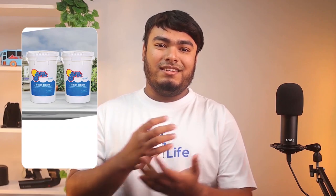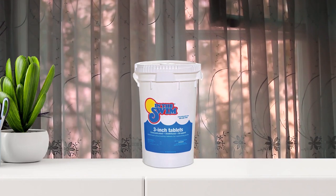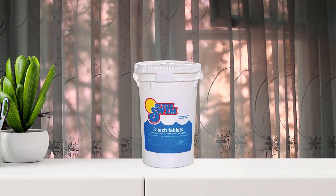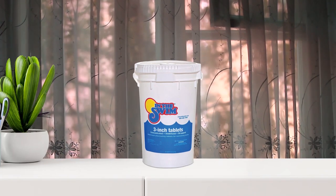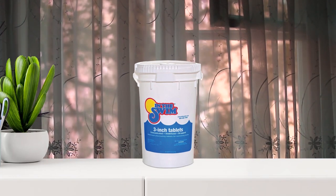Starting with the In The Swim 3-inch Stabilized Chlorine Tablets, which have a durable container. Properly maintaining pool water doesn't have to deplete your bank account. Keep the water clean and clear with this 50-pound bucket from In The Swim that contains approximately 8 3-inch tablets.